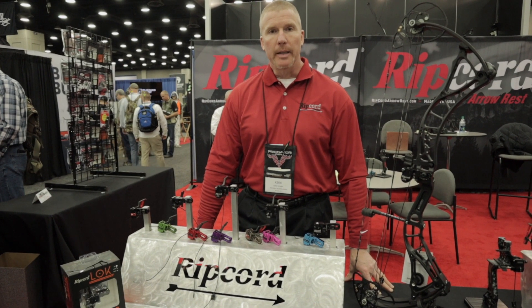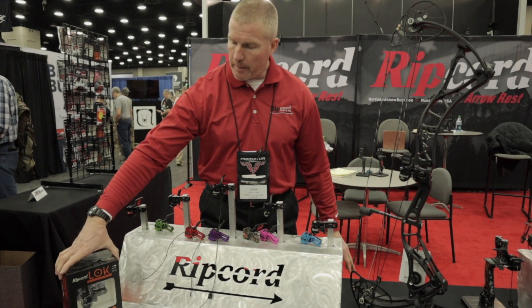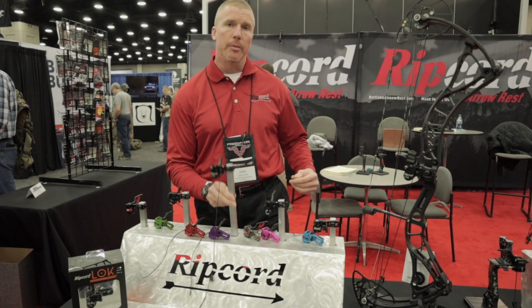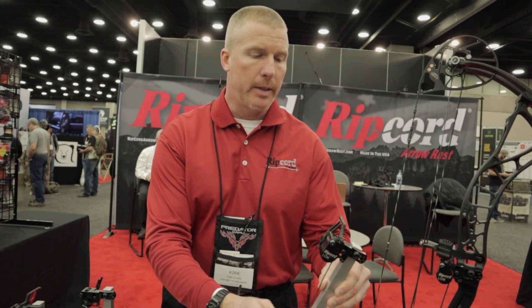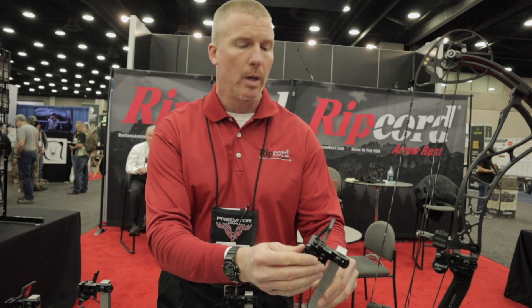I'd like to tell you guys about the new lock we have from Ripport Archery. It comes in this packaging here. The system is a limb-driven system, and the neat thing about our limb-driven system is that it is a fully contained limb-driven system.